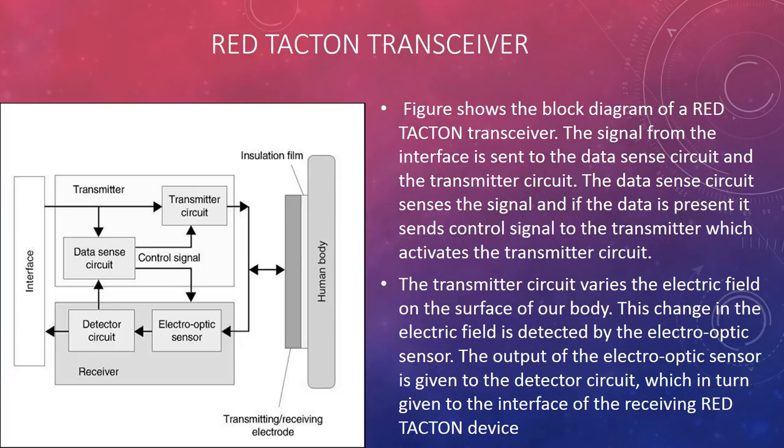The block diagram of the Red Tacton transceiver shows that the signal from the interface is sent to the data-sense circuit and the transmitter circuit. The data-sense circuit senses the signal, and if data is present, it sends a control signal to the transmitter which activates the transmitter circuit. The transmitter circuit induces an electric field on the surface of the body.